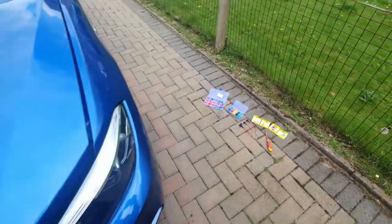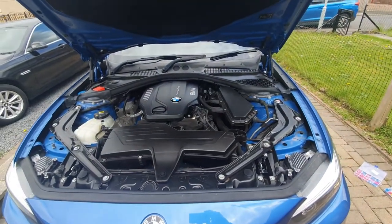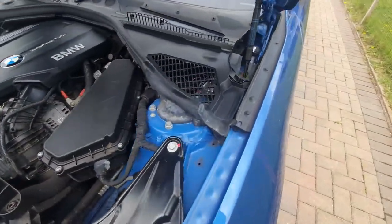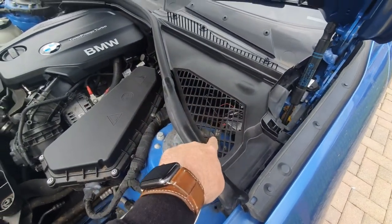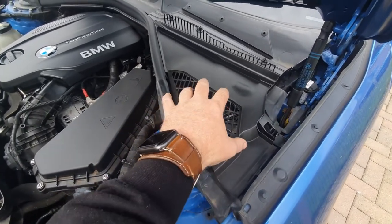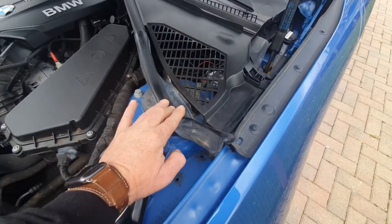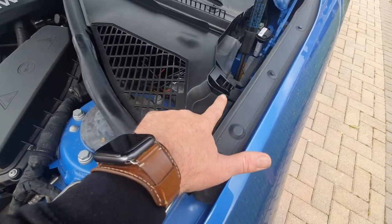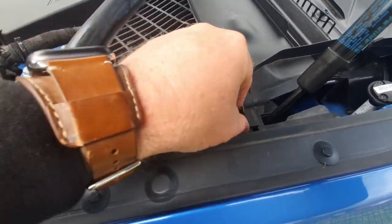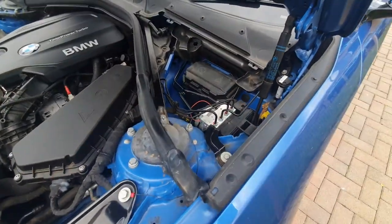When you open the bonnet, this is what you're going to be faced with, and the bit that you're going to be working in is just in here. In here we have a cowling cover. Underneath here is the front fuse box for the BMW 2 Series, or the F23 version. To remove this, all you need to do is move this weatherstripping back, and down here there is a little clip - pinch in the clip, pull it up, and the whole thing will come off, and then you'll be left with your fuse box.